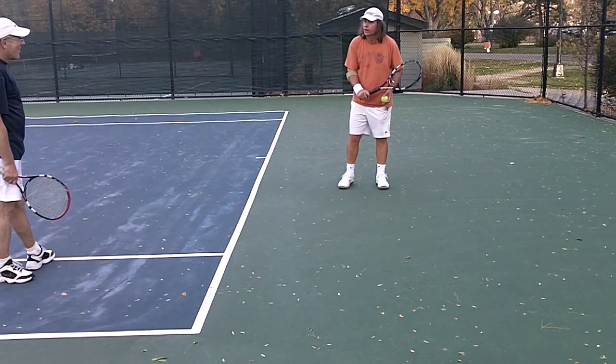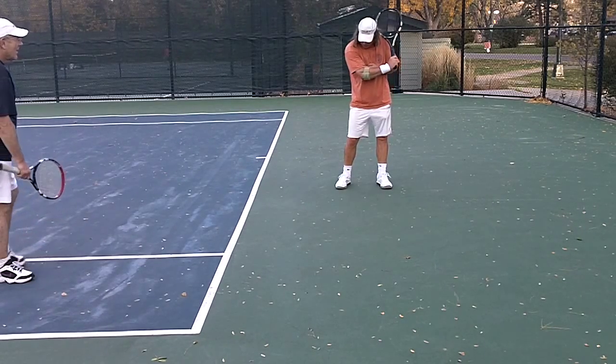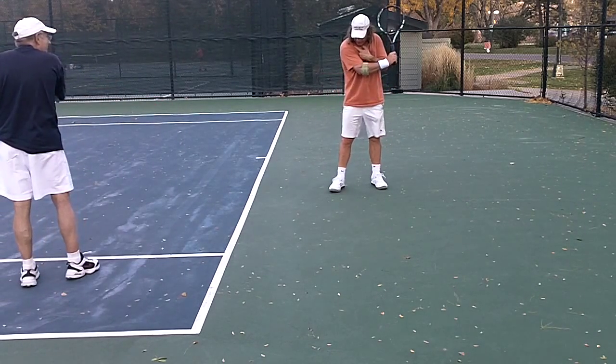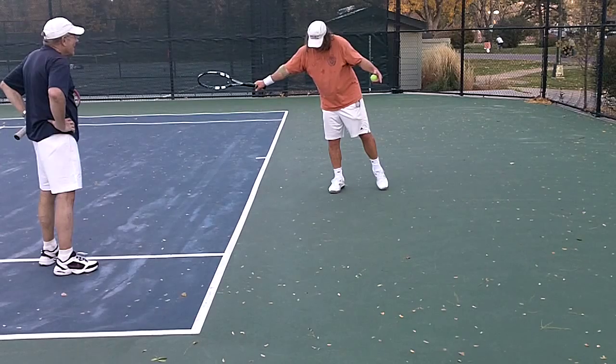This is happening all the time when you're hitting — this subtle body weight transfer. Once you get your racket back, I always like to have my elbow bent so I can control my racket pace. Notice how I'm swinging from the shoulder first — the shoulder is body mechanics — then from the elbow, the contact, and then from the wrist.